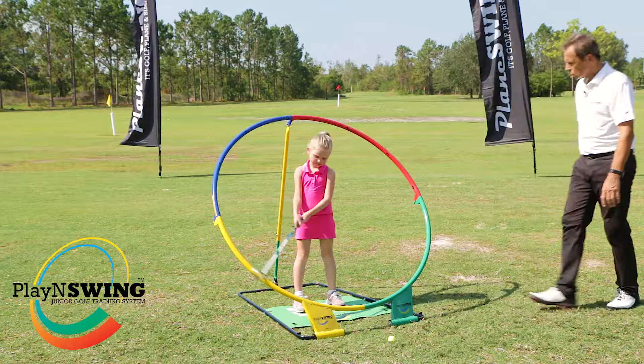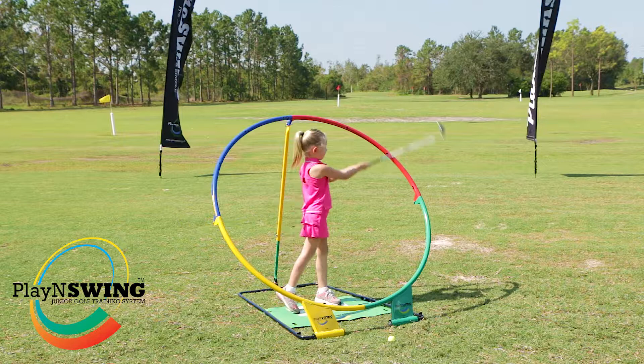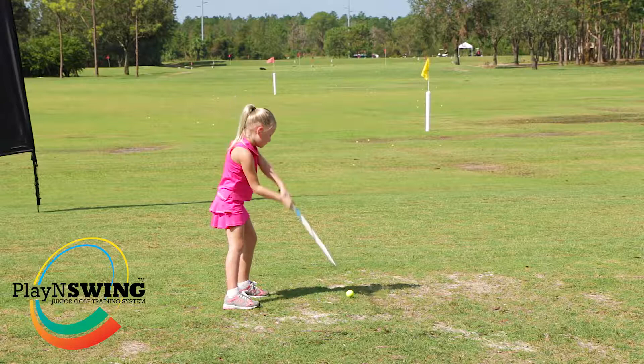Just have a little bit of fun Henley, swing the club — good, watch the ball. Keep going, that's it — nice full swing. Very good, excellent, well done. Look at that finish — fabulous, let's do this!